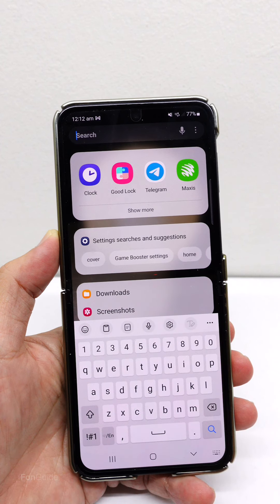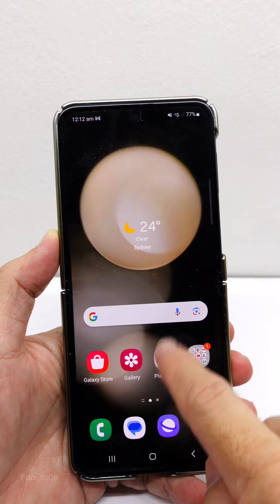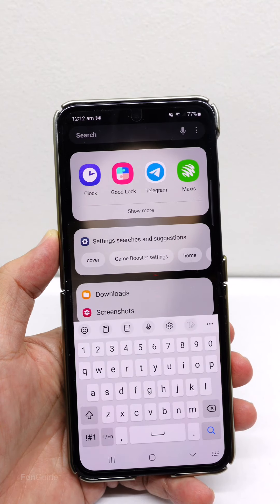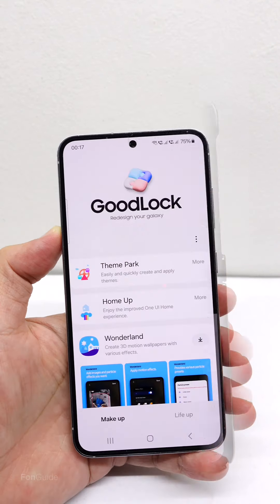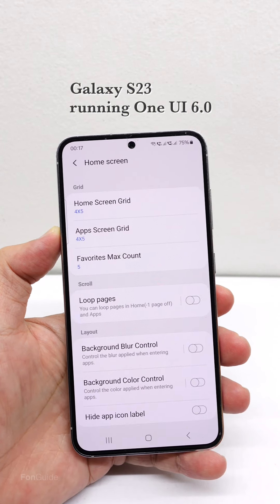Let me show you. Starting with the home screen: when I swipe down, the Finder opens with the keyboard activated. Now on the app screen, you can perform the same gesture to open the Finder. This is my Galaxy S23 running One UI 6.0.